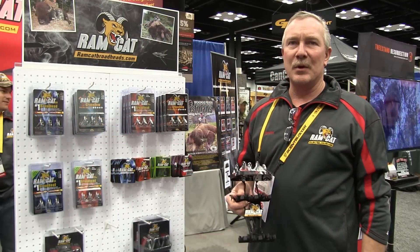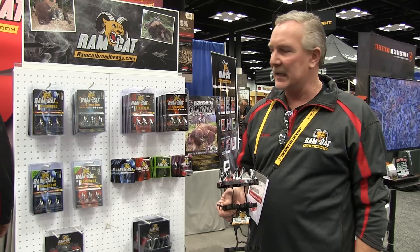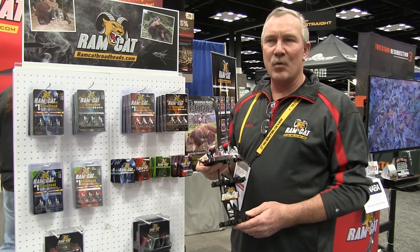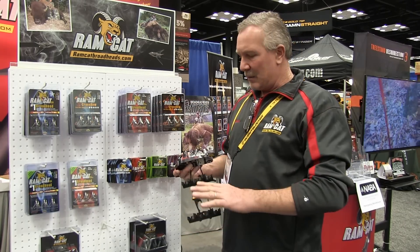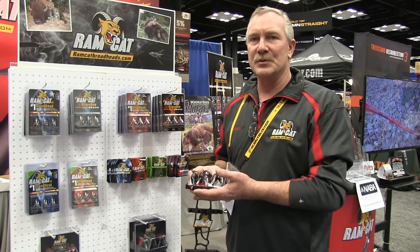Hi, I'm Brett Fulton from Ramcat Broadheads. This year at the 2015 ATA show in Indianapolis, Indiana, we are introducing our Ramcat line of quivers that will comfortably and safely put the Ramcat Broadheads up in the quiver so we don't have any more quiver issues.